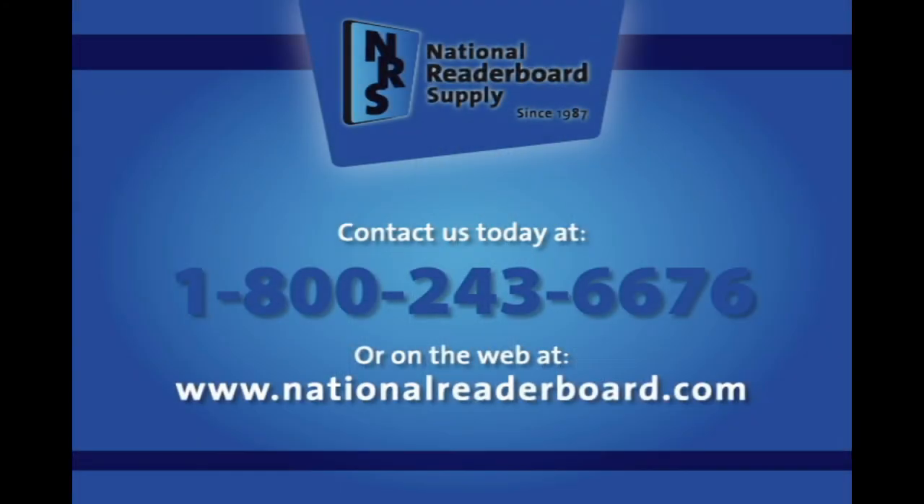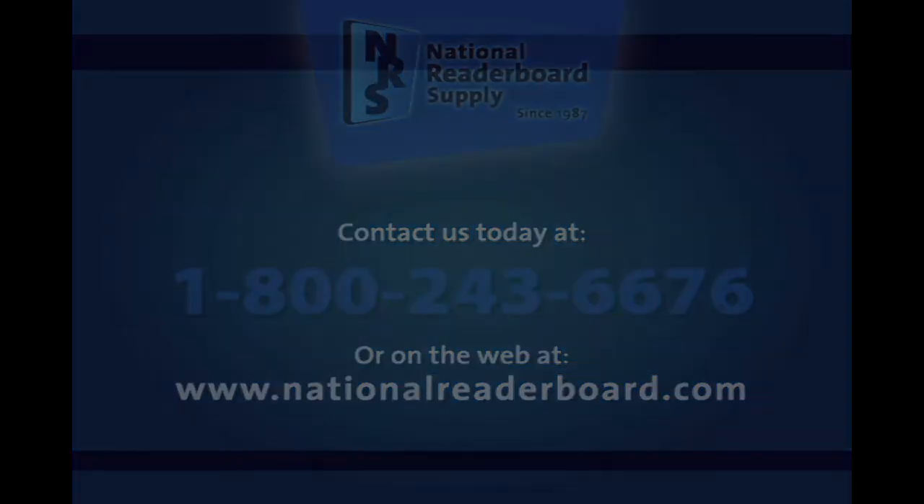My name's Patrick Case. If you have any questions or suggestions on videos, our phone number is 1-800-243-6676. That's 1-800-243-6676. Let us know if we can be of help. We're here to help your sign make you more money. Thank you. We'll see you next time.